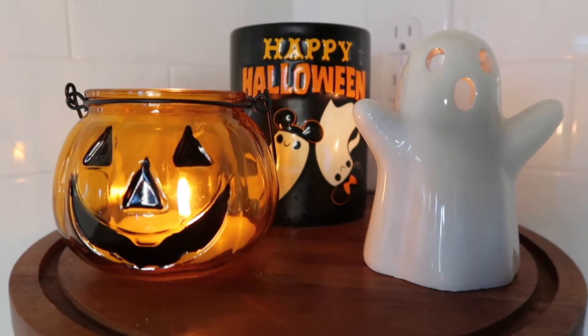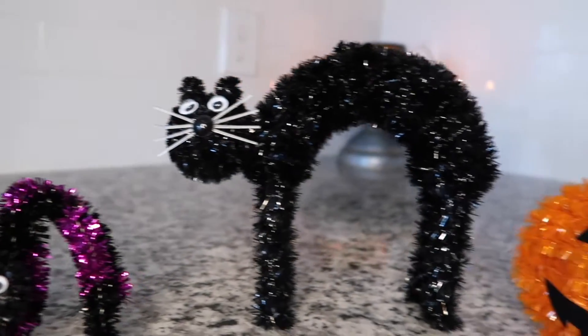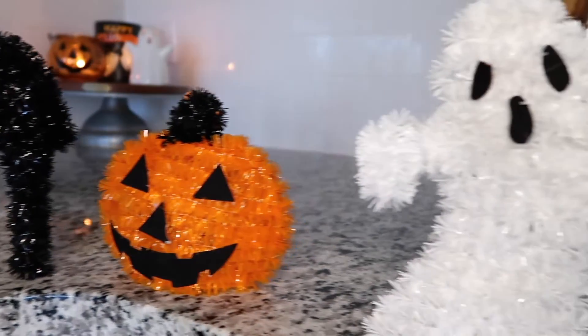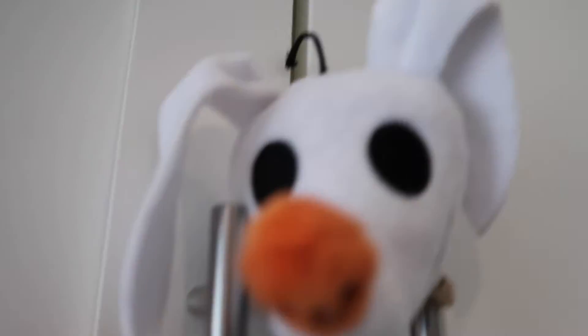But before we get started, let's Halloween-ify this situation. All right, let's get cooking.